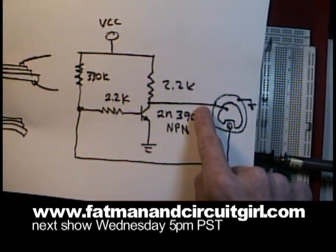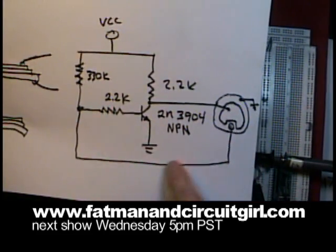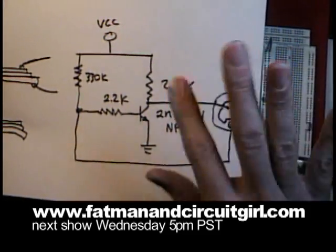When this returns to ground, the current will eventually settle off of the feedback, and then the current will start to flow again — causing an oscillation to start.